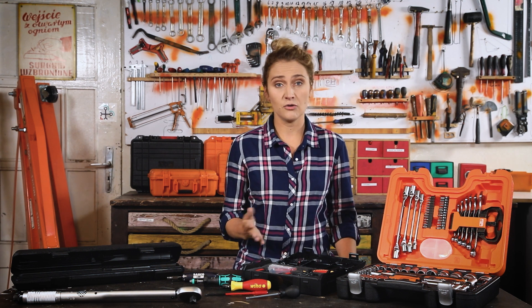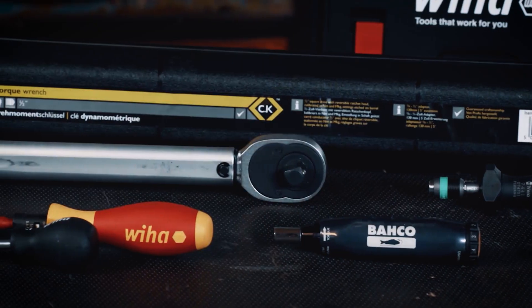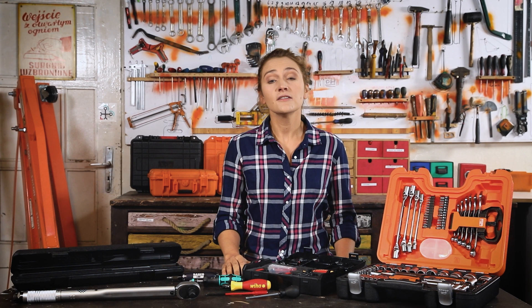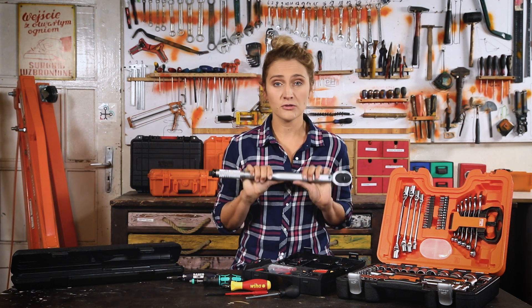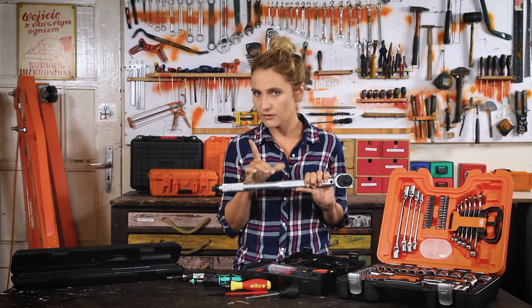Their main purpose is to tighten a bolt and a nut with a precise torque — not more, not less. So far you've been Mr. 'Trust me, I'm an engineer,' using your gut. It's time for a change. Today we will discuss how to use torque tools properly, what laws of physics stand behind them, and could you tighten a bolt precisely without them?